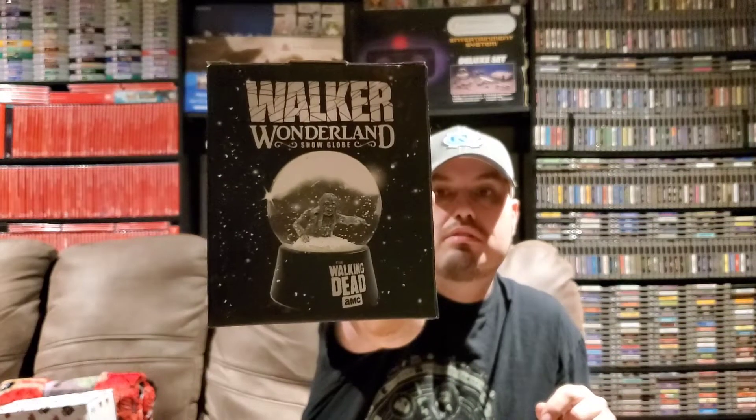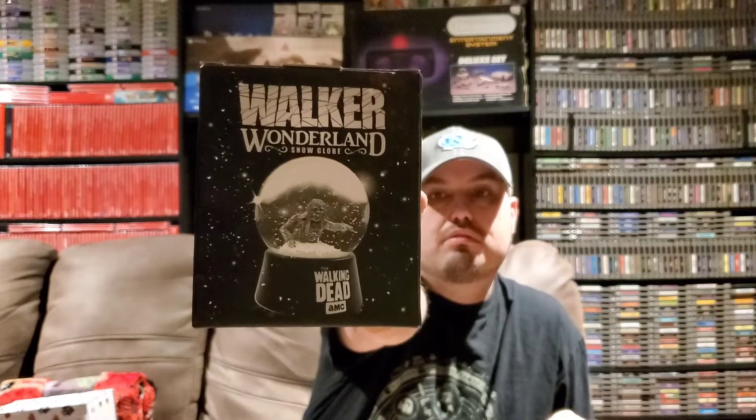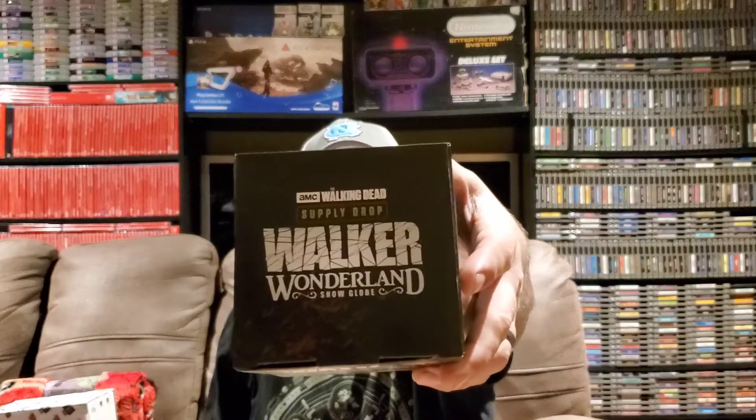Next up we have a Walker Wonderland snow globe. I don't think I've ever gotten a snow globe in one of these boxes before. Let's go ahead and open this up. The packaging on this stuff is awesome — I definitely give them an A plus on the packaging. This is really neat. It kind of reminds me of the second half of season 9 when there was the blizzard in The Walking Dead — one of the first times we saw snow on the show.